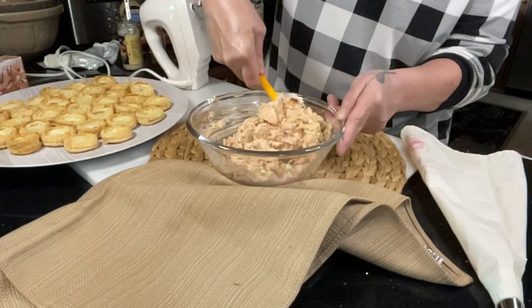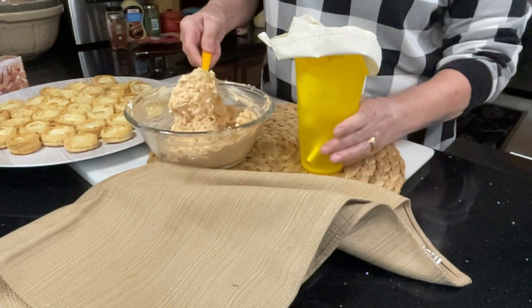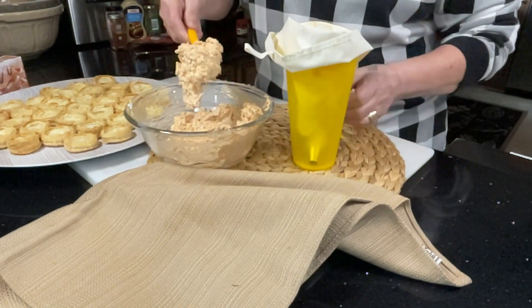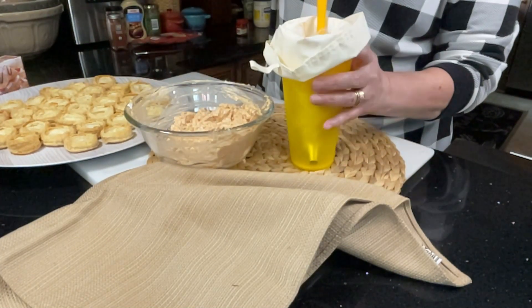Then add that to a piping bag and pipe it into prepared puff pastry appetizer cups. I'll leave the link down below of where you can find that recipe.